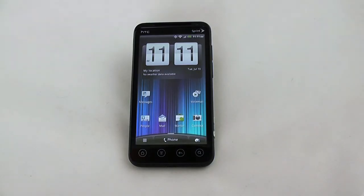This has been a look at the HTC EVO 3D from Sprint. Be sure to stop by Hot Hardware for the full hands-on review. Thanks for stopping by!